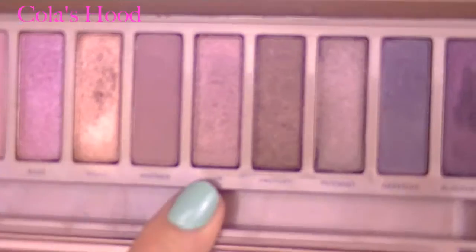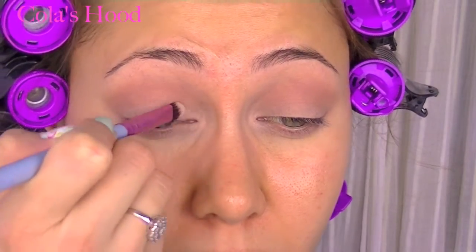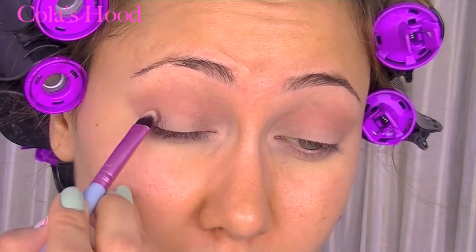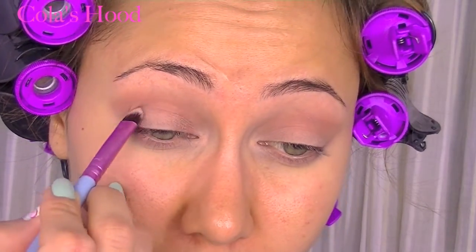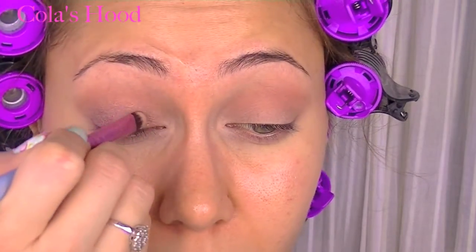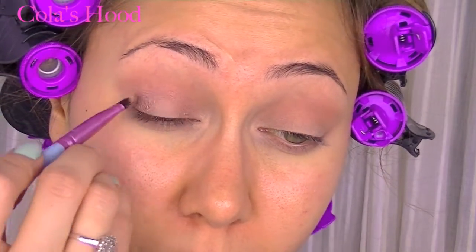Then I'm using the color Lyre from the Naked 3 palette and I place that on my lid — only on my inner corner and outer corner. Then I apply a little bit into my crease just to make a bridge between the two spots of color, and then I blend just to make sure I won't have any harsh lines.